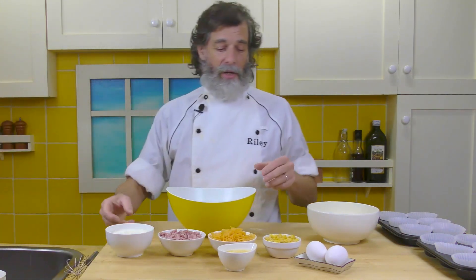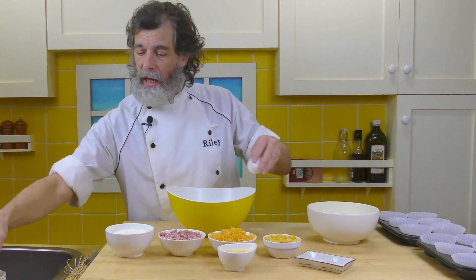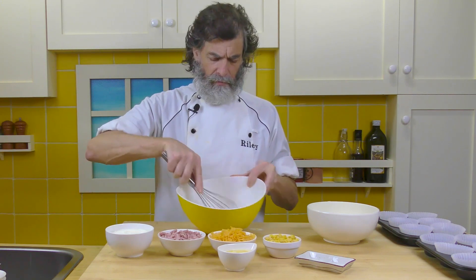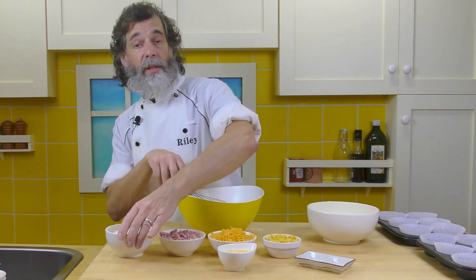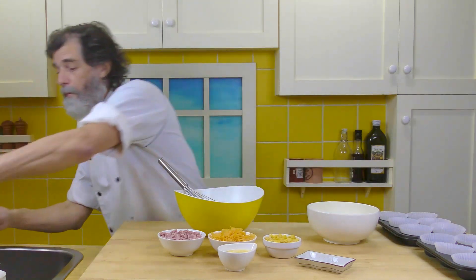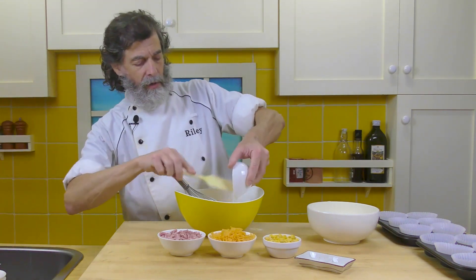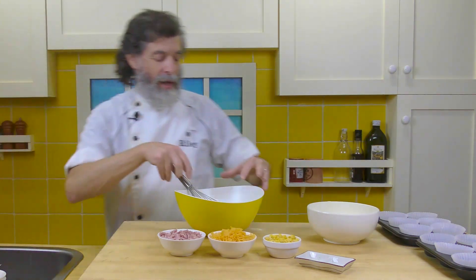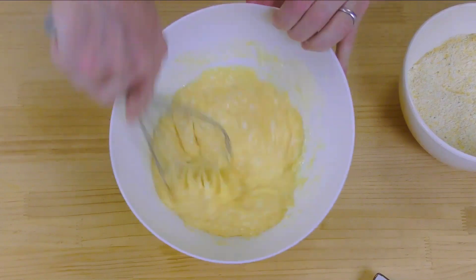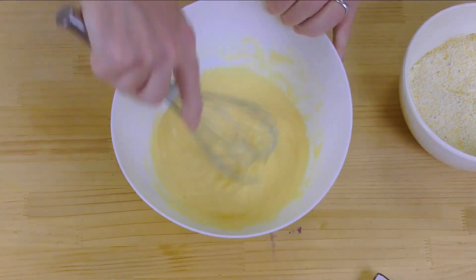I'm going to take the bigger bowl and get the wet ingredients in here. First of all, the eggs — I'll beat them up a little bit, get them whisked nicely. So in go the two eggs. Whisk them up a little bit, then I'm going to add in the yogurt. Make sure you get all that good yogurt out of there. Now I'm going to add in the butter — make sure we get all of that butter. Now I'm just going to whisk that all together, just whisking until it's nice and smooth. That's looking pretty good right there.